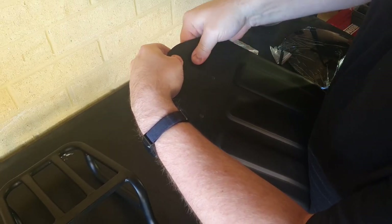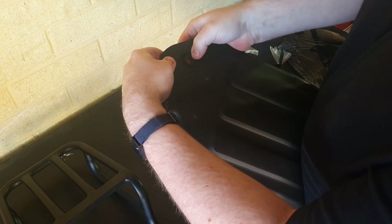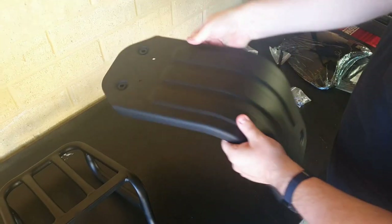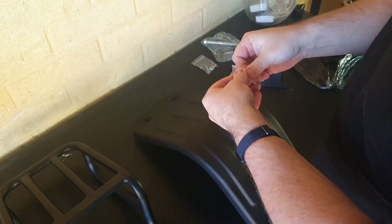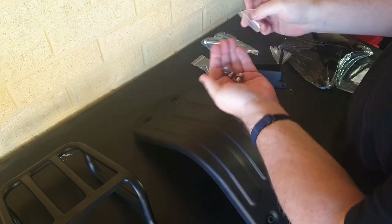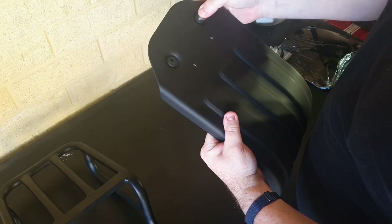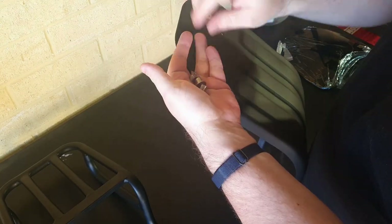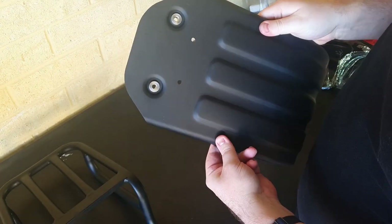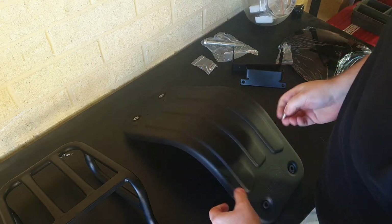That's all four rubber grommets in. The next thing you'll need — presuming your kit has all the components — is the little metal inserts that go inside the rubber grommets. You should have four of these; they're a metal cylinder piece with a flange on one end. They should go from the outside inwards so the metal ring rests on the rubber grommet. Essentially, when you're tightening the screws, they distribute the load over the rubber grommet.